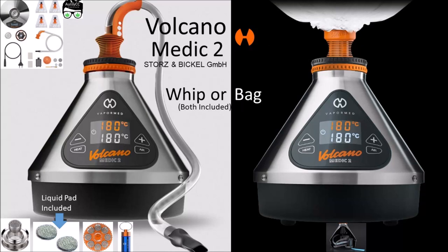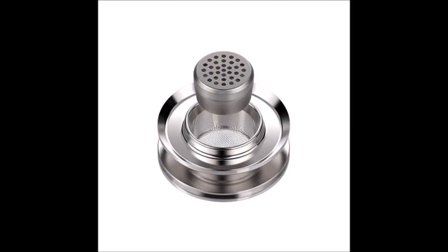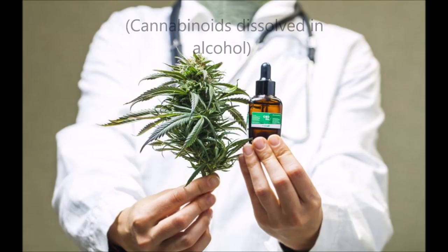G'day, this is the Volcano Medic 2 and they've actually improved the volcano — I couldn't believe it. There's a few different ways to use it, just like the whip, so no crinkly bag anymore. You can use the whip, and they've also got these little dosing capsules that you can fill to whatever amount you want. You can regulate the dose, making it a lot easier to manage through the day. You can also use cannabinoids dissolved in alcohol, placed in the provided mesh.